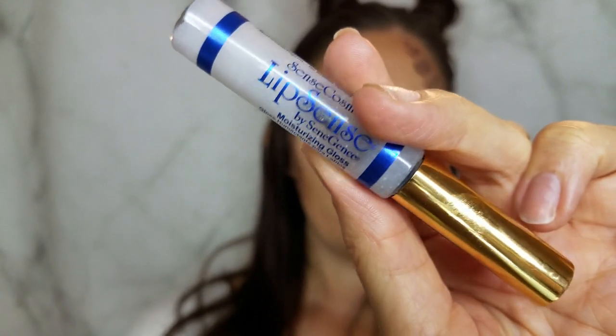Finishing it off with our matte lip topper — the matte gloss is perfect for this more natural look. It's going to hydrate and moisturize all day and of course give us smudge-proof lips.